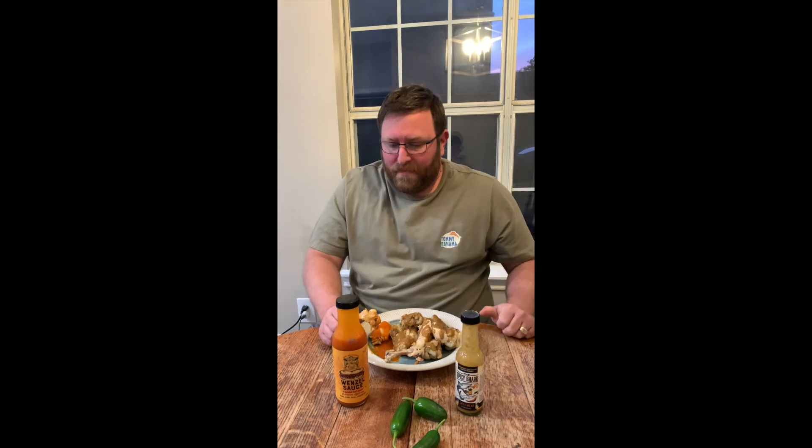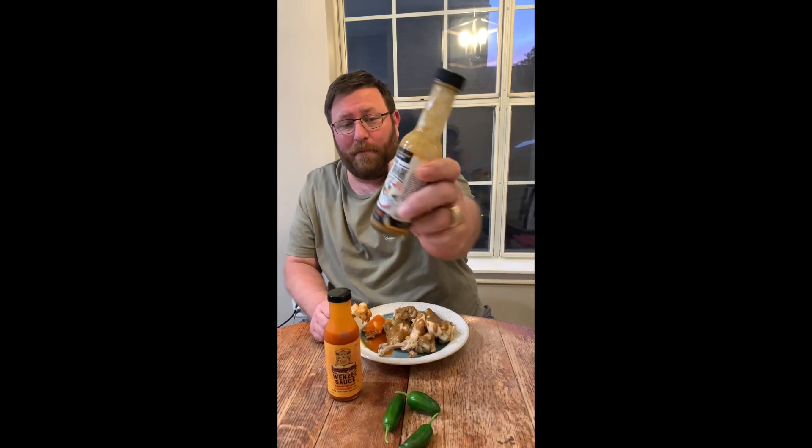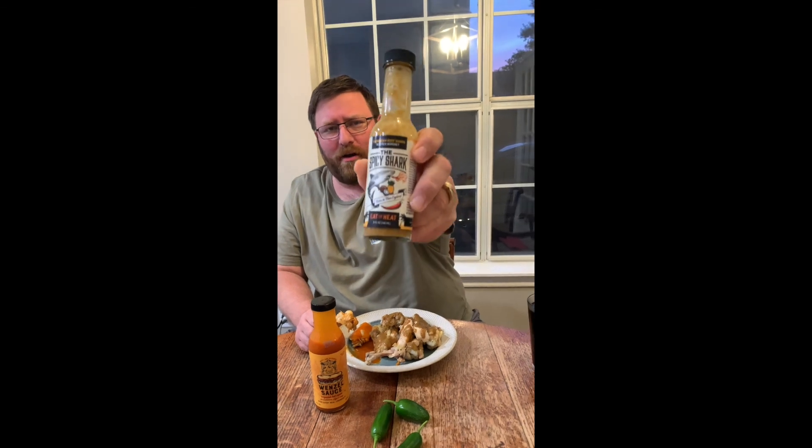It's not a bad wing sauce. Got a lot of vinegar, but yeah. So absolutely, all day long — Caribbean Reef Shark Scotch Bonnet, the Spicy Shark. They always come through with a good sauce. Try it, taste it, enjoy it, love it. Hot Sauce Monkey out. Thank you.